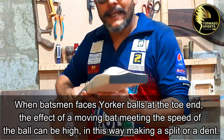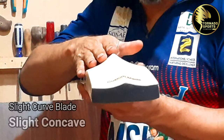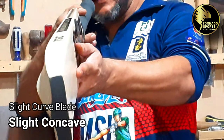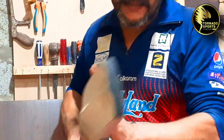The back of the bat has a slight concaving. You do not notice it very much — it is a slight concave so that the weight can be reduced. Look at the shape — there is a slight curve in it. It's not straight, but there's a slight curve.